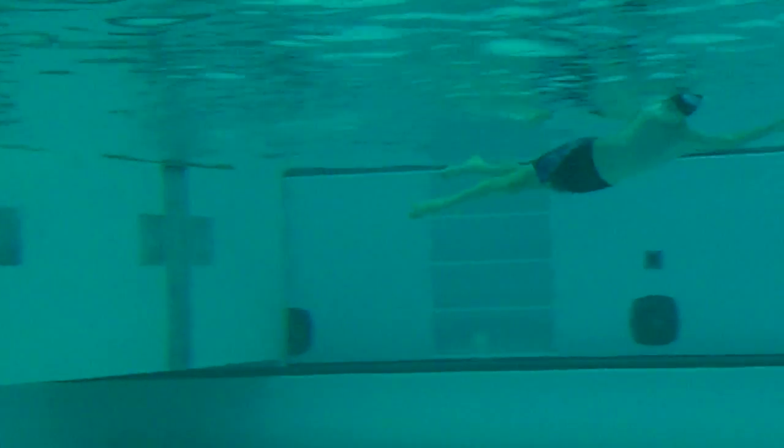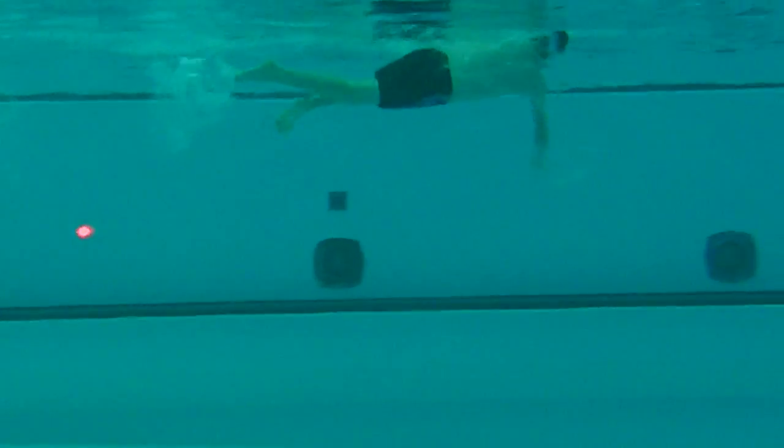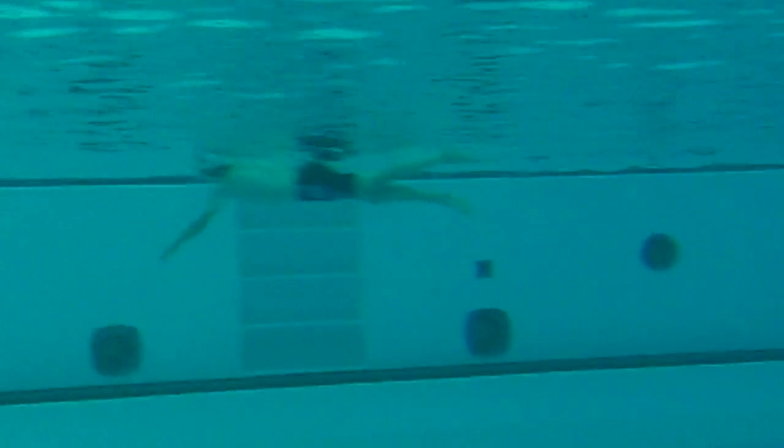Good turn, nice streamline. We've got to work on that transition coming off the wall — you're breaking position a little bit before you start kicking and pulling. So when you push off the wall, maintain a good tight streamline and get your kick going.